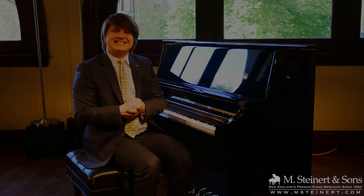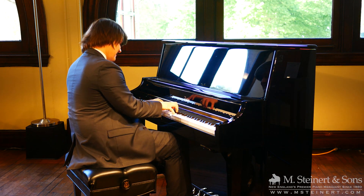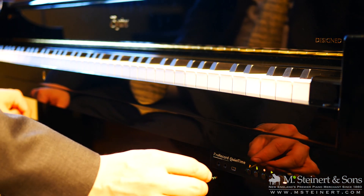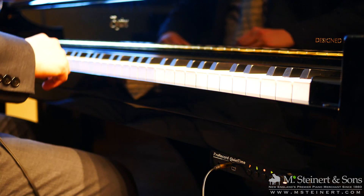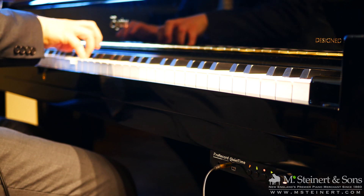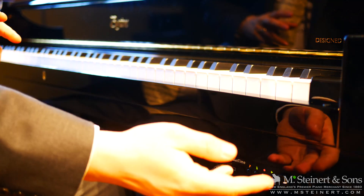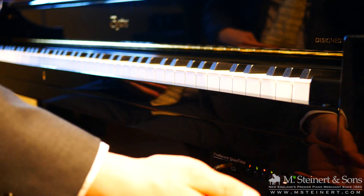Let's have a listen together. Now we're going to try this plugging directly into where you would plug in your headphones. While we're here, I'd like to point out some of the sounds that we can control directly from the unit without connecting it to an iPad.